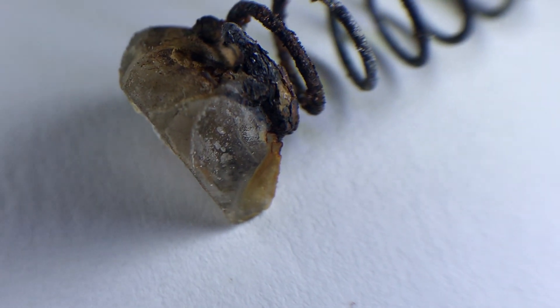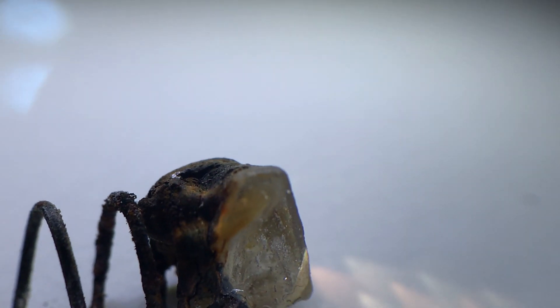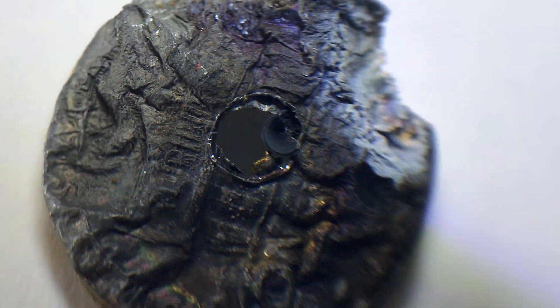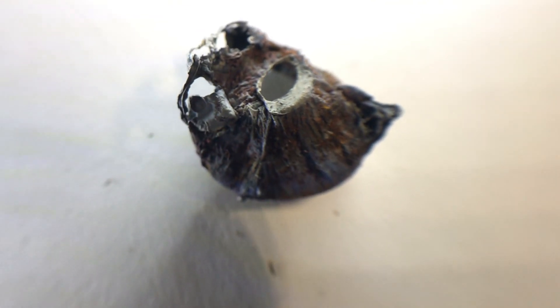This is interesting — it instantly rusted. That was a brand-new spring, and that piece of rock looks just like normal clear rock. Now look at the colors on this thing: purple, green, blue, gold. That's also a penny.